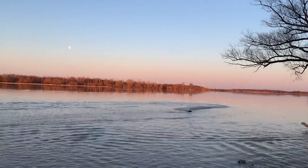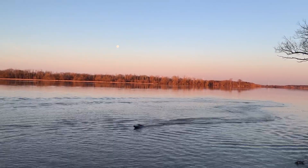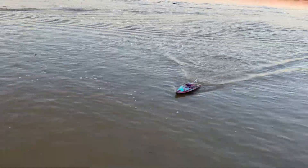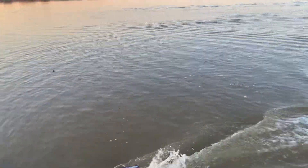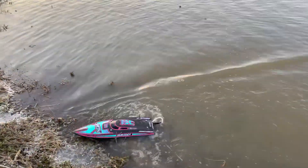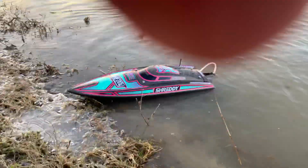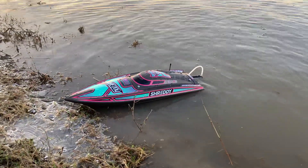There you have it guys. I just wanted to give you a quick show of the ProBoat Shreddy that I picked up for the channel. It's something a little different than we're used to. Thanks for tuning in.